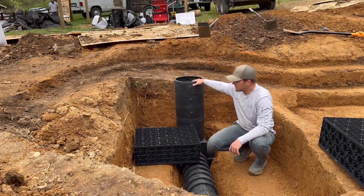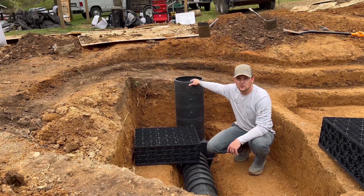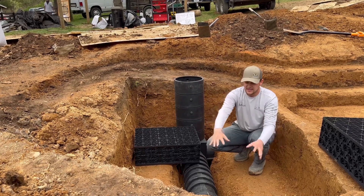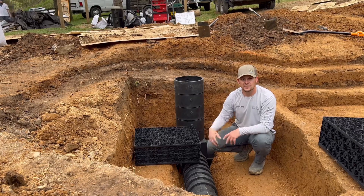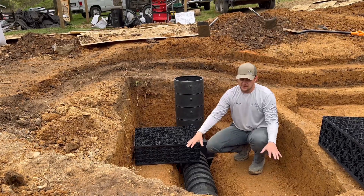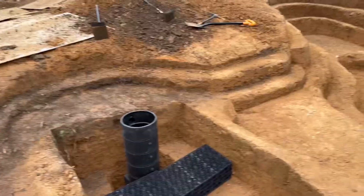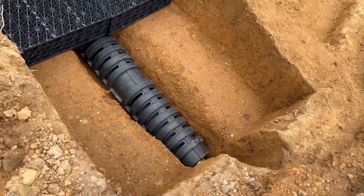Over here to my right we've got this vertical piece — that's our clean-out snorkel. We just pull the lid off once a year, drop a clean-out pump in there, and any sediment that's formed at the bottom gets drawn out. We flush it out and it's back to crystal clear again.